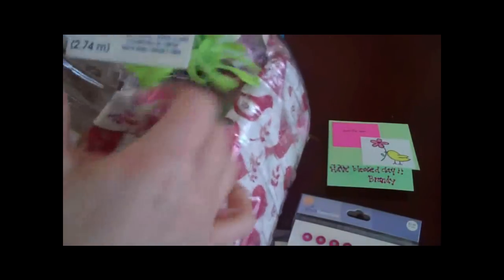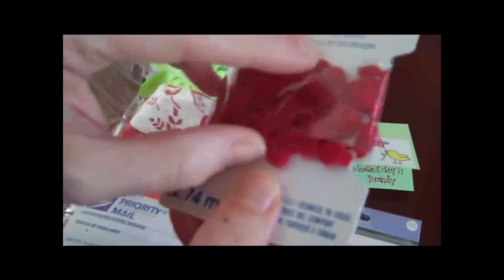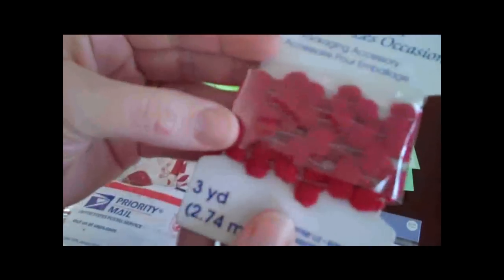Oh, what is this? Pom-poms! Do you know what's so funny? I've been wanting pom-poms and I didn't even mention that to her. It's kind of funny that she knew I would want some of these. I love this. These are so cute.